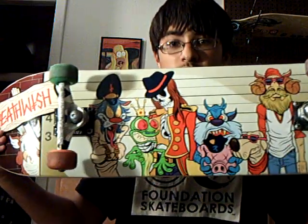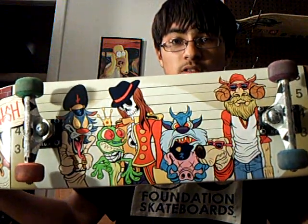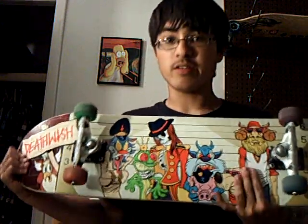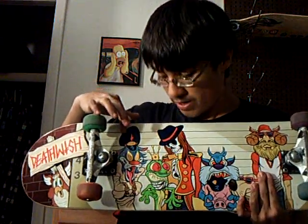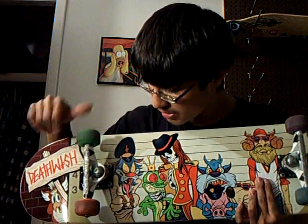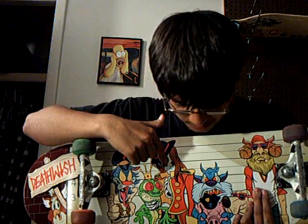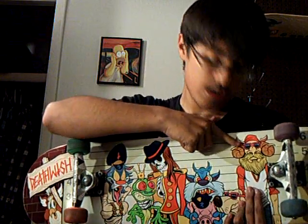I highly recommend this board. This is a Baker Boys distribution deck — the Death Wish Death Freaks team deck. It has all the characters from the other decks: you've got Jim Greco, Blizzard King, Eric Ellington, Antoine Dixon, and Slash.